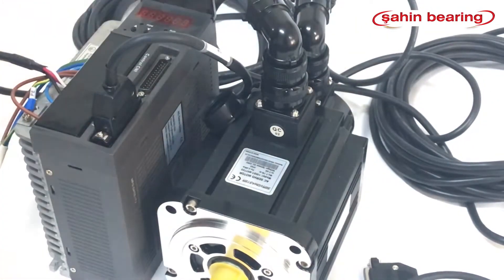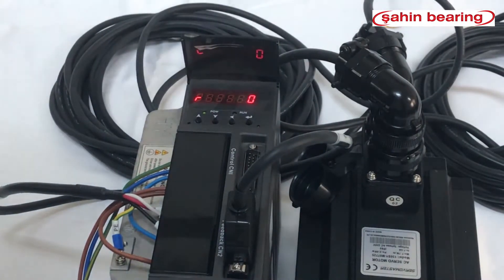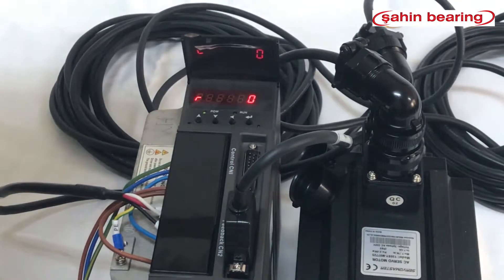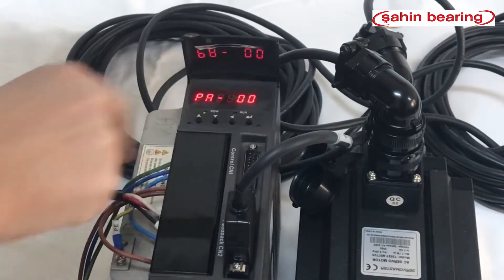We supply 220 volt single-phase electricity to the servo drive. The drive opens with R0, waiting to receive an external enable signal. For the internal enable, we will set parameter 53. Press the left left key for the DP screen, then press the up key, then PA, then enter.